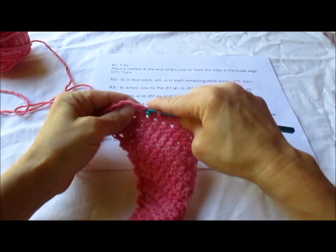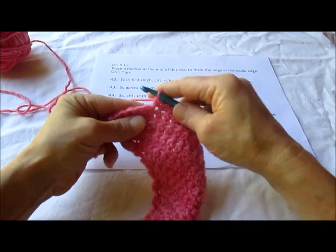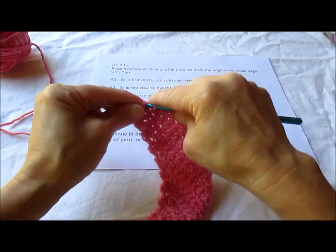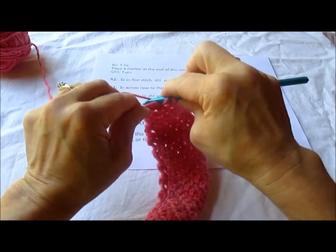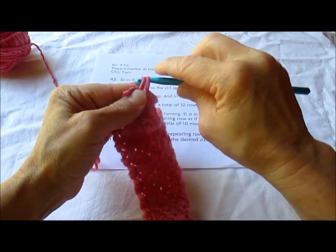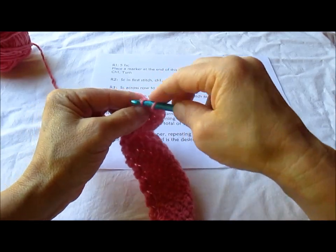Make it as wide as you want and as long as you want. Just go until you run out of yarn or it's the size you want it. Then you give it as a gift or you wear it to keep you warm. It will be absolutely beautiful.